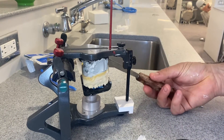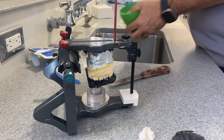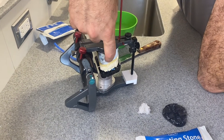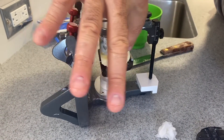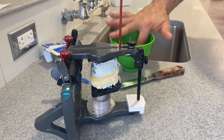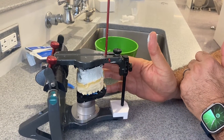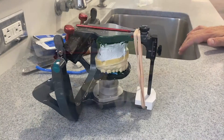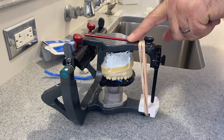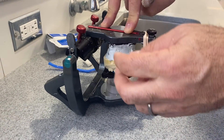Clean up the excess. Feel the stone — it's setting. You can use your hand and finger with water and just wait. After a few minutes, once the mounting stone has set, make sure you put some rubber bands to prevent expansion. Remember, these materials tend to expand a little bit.